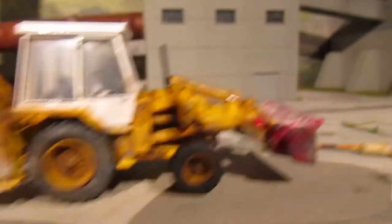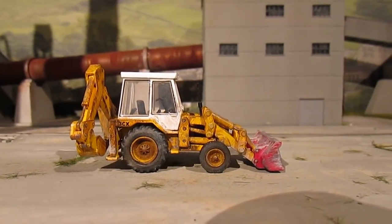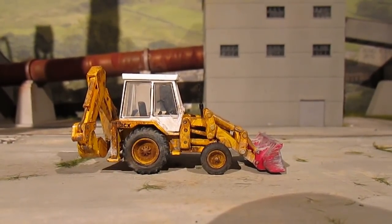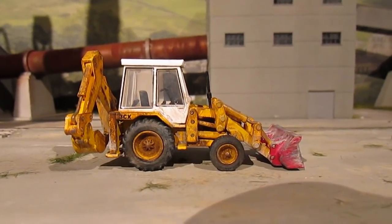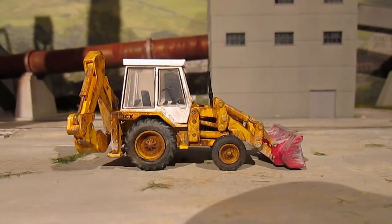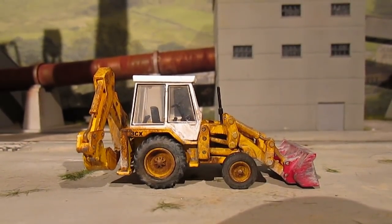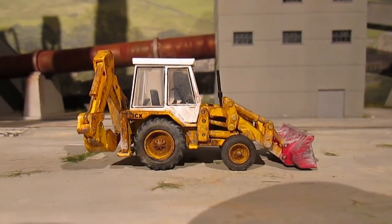Same with the scoop at the front. On this video I want to show you this JCB, which is a cracking model from Oxford Models - or Oxford Construction as it's listed on the box. They made a superb model of this 1980s JCB. I've weathered this quite heavily using dry brushing techniques and various weathering powders and paints. So I'll just go through the JCB first.